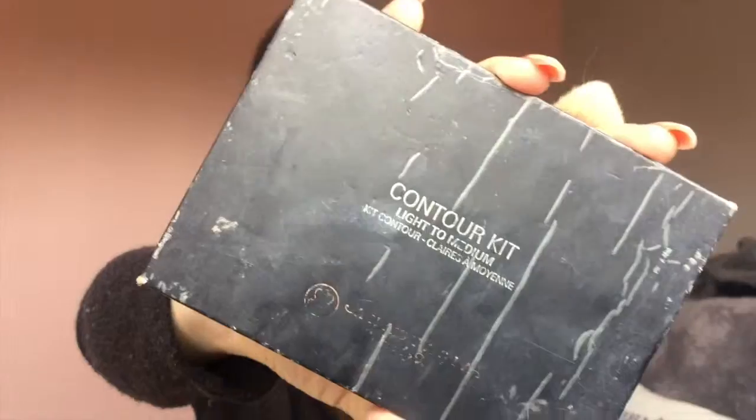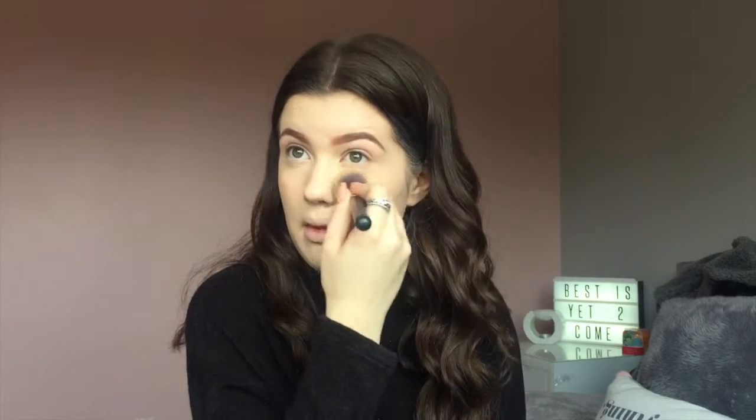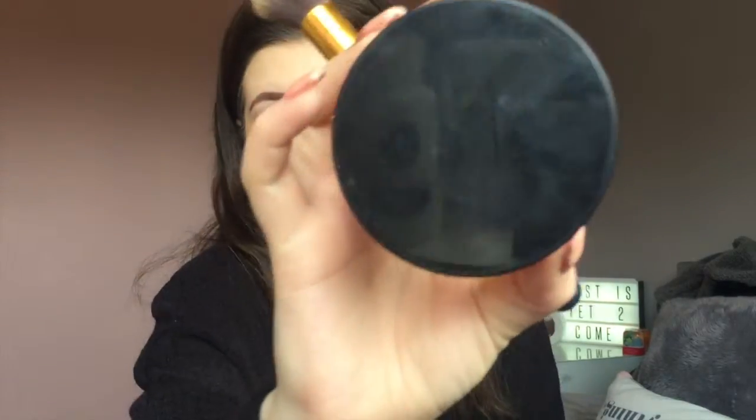I use a mixture of the Anastasia contour kit - the banana shade from there just underneath my eyes - and the Illamasqua setting powder. I also put the setting powder around my face to set the rest. It's an amazing powder.